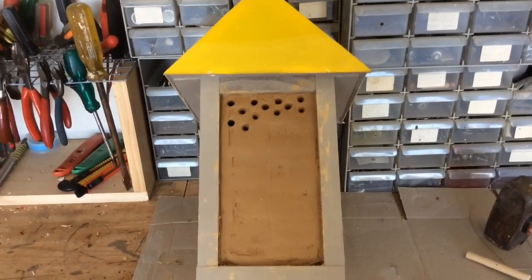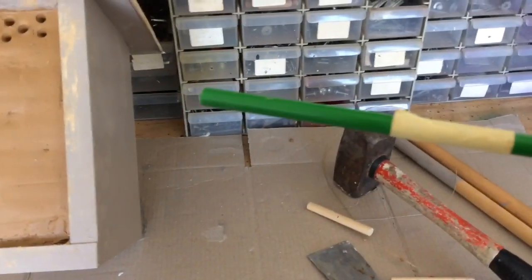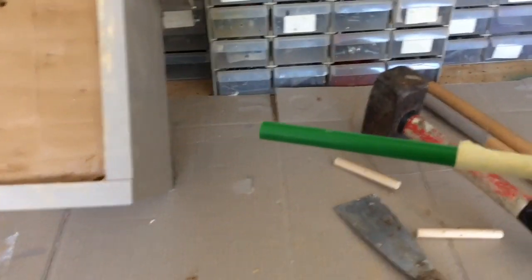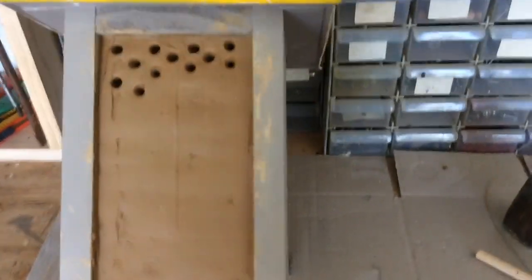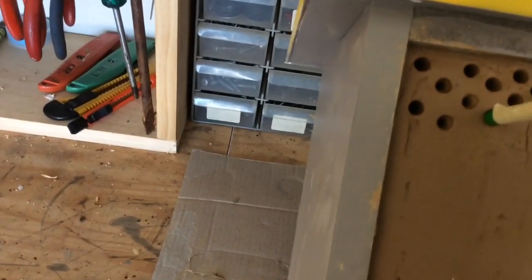Once you load it up with clay, you use a pencil — just a normal pencil — and I put a bit of tape on it to about seven millimeters deep, and then you've got a guide. All you're doing then is just going through and finding a spot, making it nice and even.